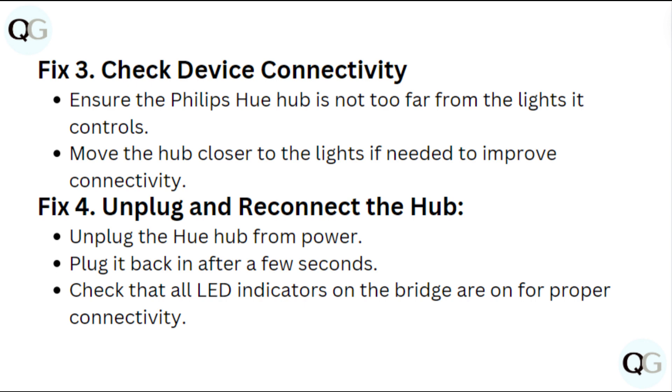Fix 4: Unplug and reconnect the hub. Unplug the Hue hub from the power, then plug it back in after a few seconds. Check that all the LED indicators on the bridge are on for proper connectivity.